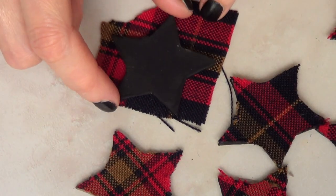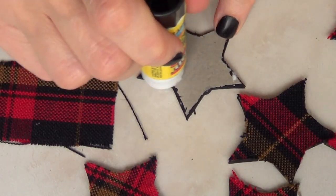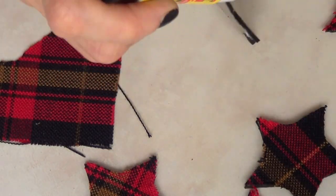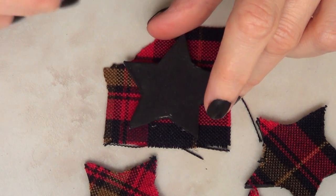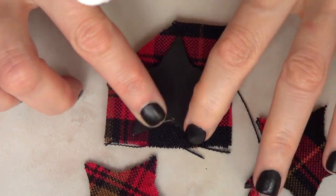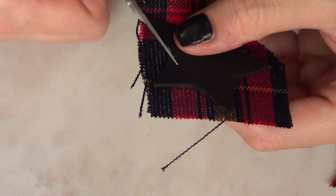To the front we're gonna be adding a piece of fabric. I'm just going to take my glue stick and stick my fabric to the side I didn't paint. Once you're sure the fabric is added to the star, we're just going to cut the excess fabric.